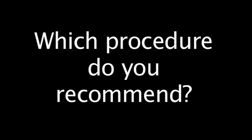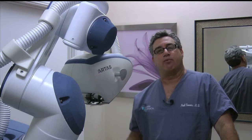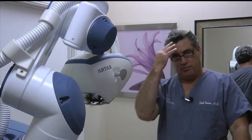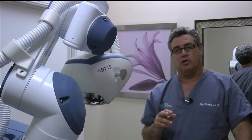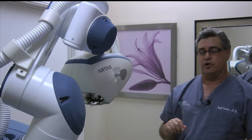Which procedure do you recommend? Well, I actually do not have a preference as far as what the result in the front, in the recipient area, as far as hair growth will look like, whether it's done by the strip or done by the FUE Artist Procedure.